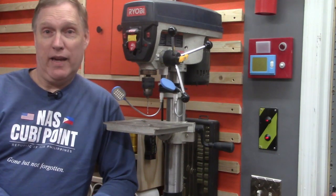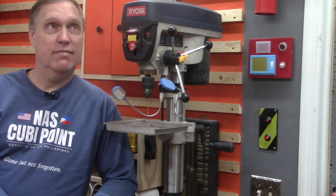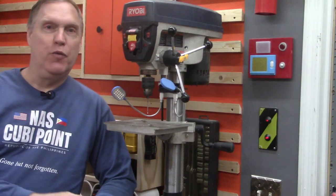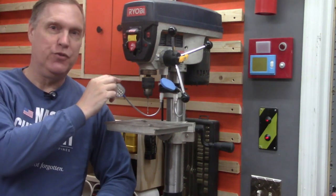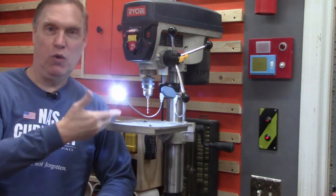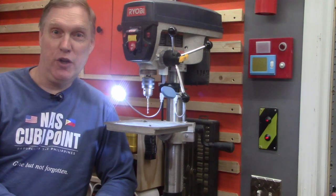This is my drill press. We keep it out here in the wood shop because it's a wood shop — where else would you keep a drill press? Some of you have commented in the past that you've seen these super duper lights that we have, that allow us to move them around and illuminate the work that we're working on. Well today we're going to show you how we made these.